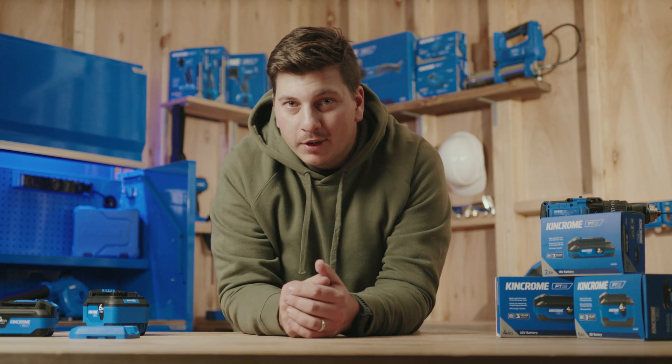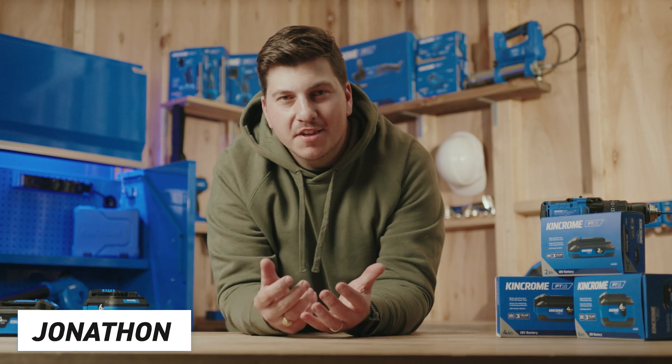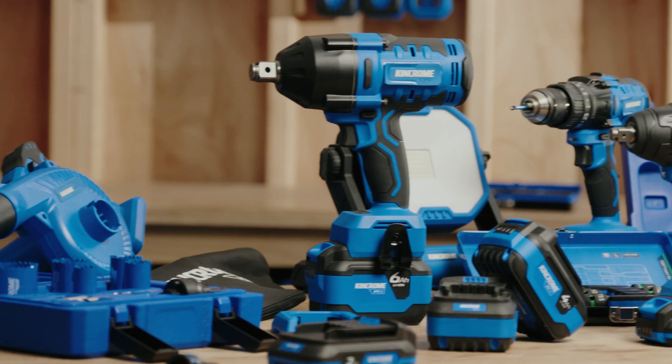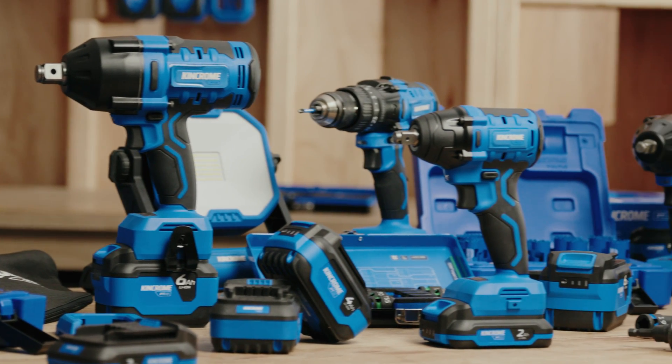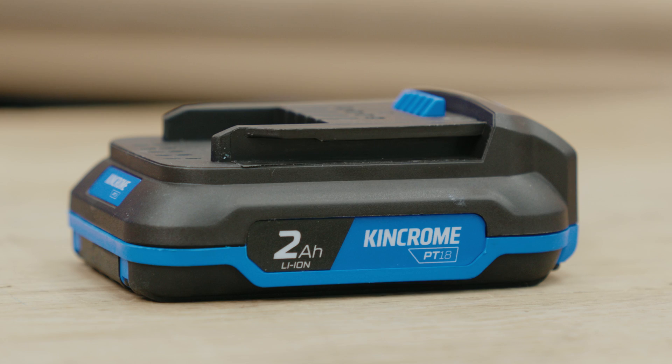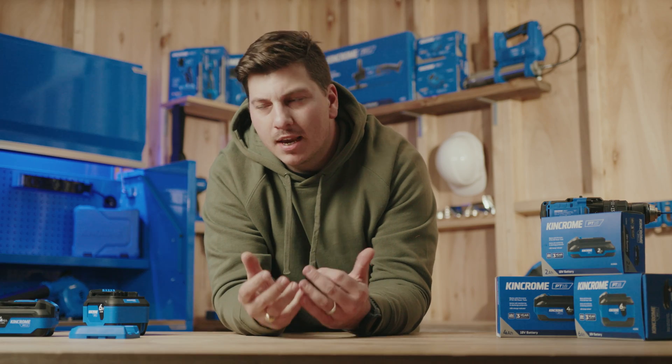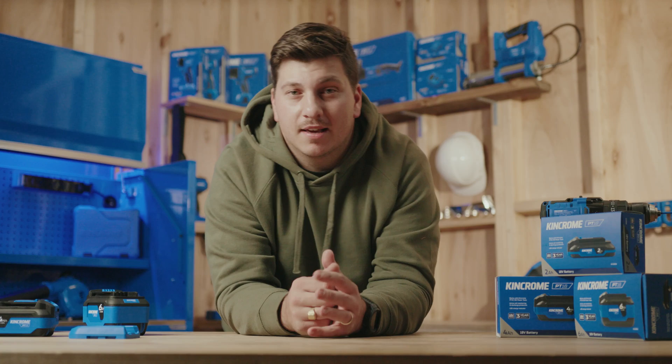Let's talk about picking the right battery for your power tools. You know how they say the right tool for the right job? Well, the same goes for batteries. With KingChrome's new power tool range, you've got three batteries to choose from: a 2Ah, a 4Ah, and a 6Ah. Each has its own perks and best use cases.